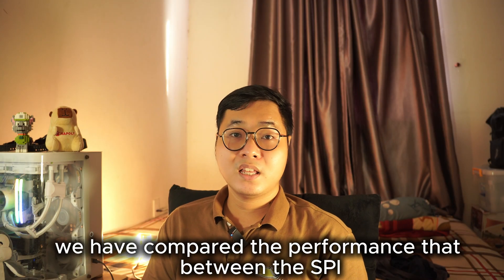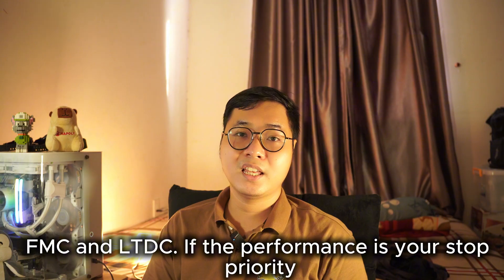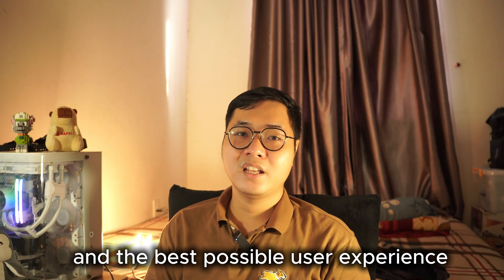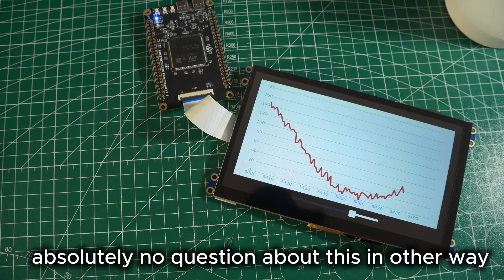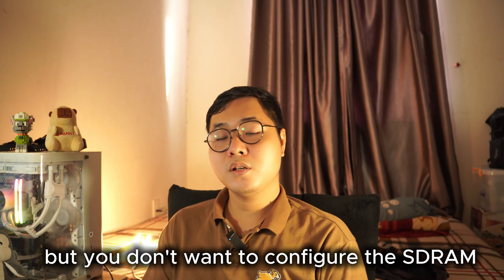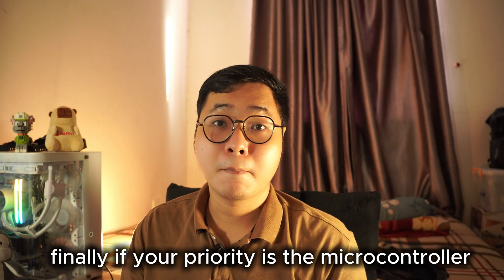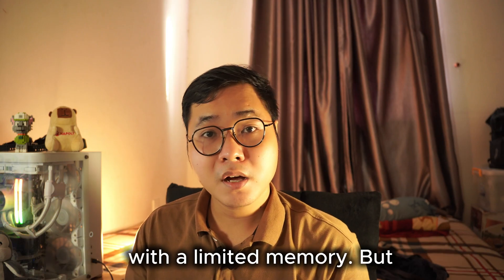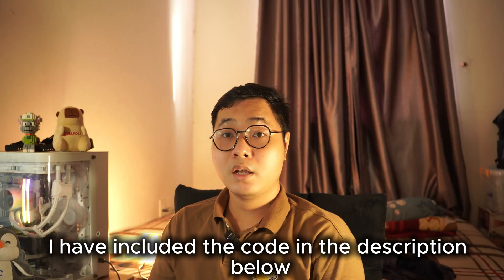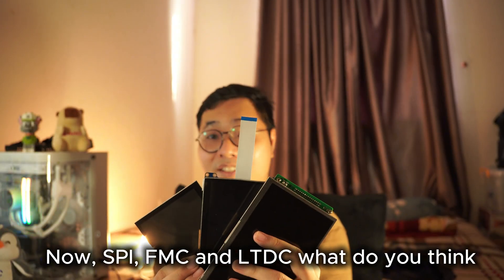So we've compared the performance of SPI, FMC, and LTDC. If performance is your top priority and you want the smoothest user interface and best possible user experience, LTDC is the best choice — absolutely no question. If you still want a smooth UI but don't want to configure external SDRAM, then FMC is the best option. Finally, if your priority is a microcontroller with limited memory but you still want a functional UI on a 7-inch LCD, then SPI is your option. I'm including the code in the description below — you can use this for your selection: SPI, FMC, or LTDC. What do you think?